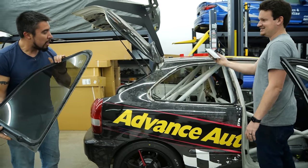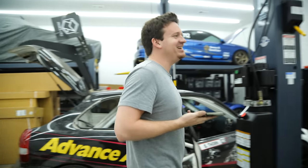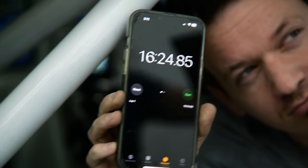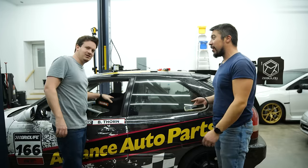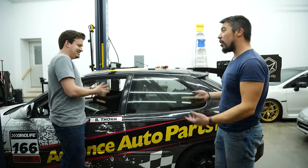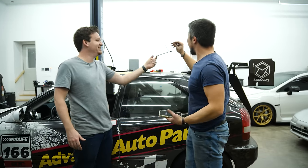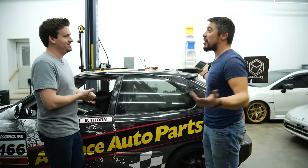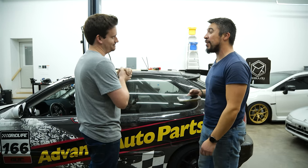Mark's time: 16 minutes 24 seconds. Ben notices the driver's side seat and window net are in the way on his side, and Mark used all the wire going first. Ben's time: 16 minutes 23 seconds — one second faster.